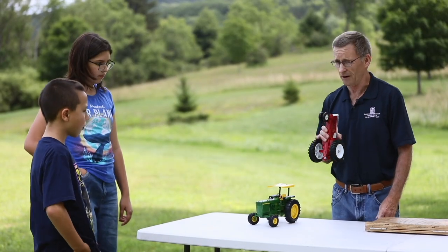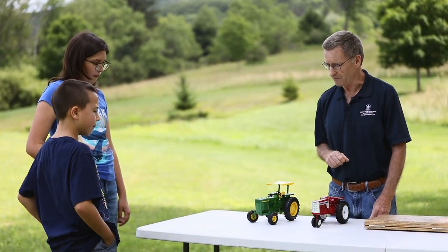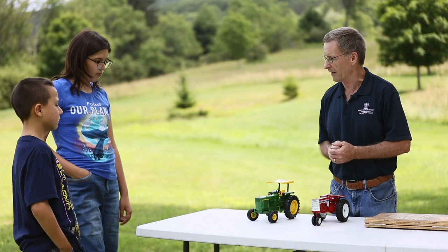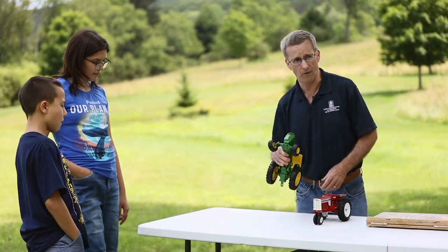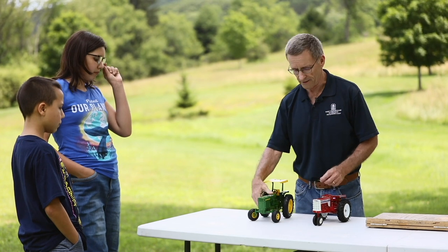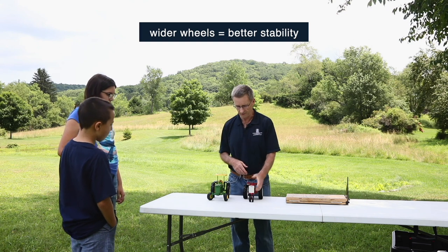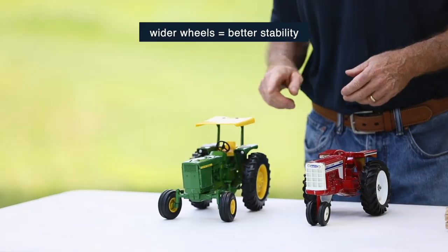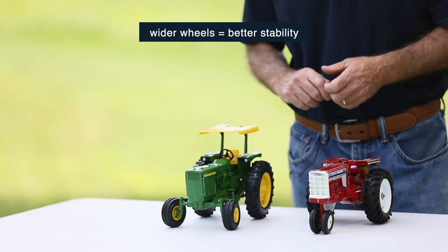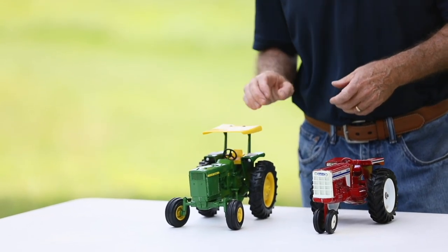This is called a tricycle configuration. So which tractor do you think may have better stability? This one — because it has a wide front end. The old tricycle tractors, they don't make them like that anymore, but they were a little less stable because they had a smaller area of stability. So this more modern tractor has a wide front end plus it has the ROPS, or rollover protective structure.